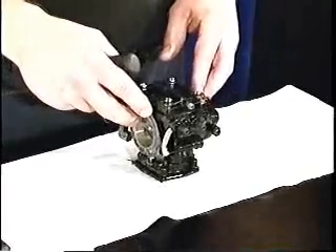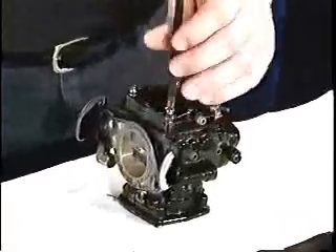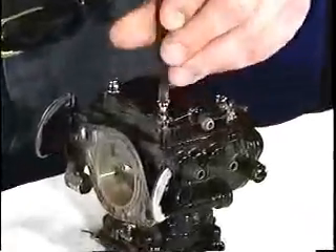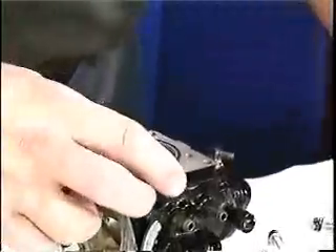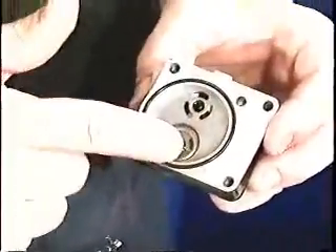Let's take a look at the insides of the carburetor. First, we remove this pump cover plate, which has your pulse fitting on it. Here's our pulse line and our pulse chamber. Here's our pump diaphragm. Here we have our pump chamber with our inlet and outlet check valves.